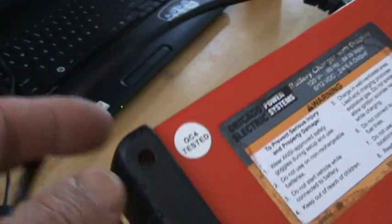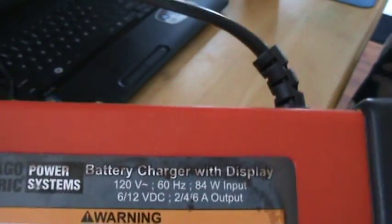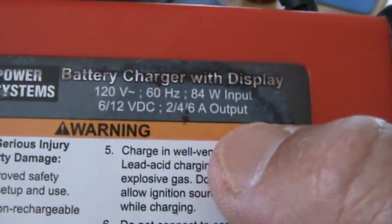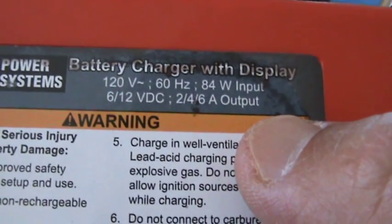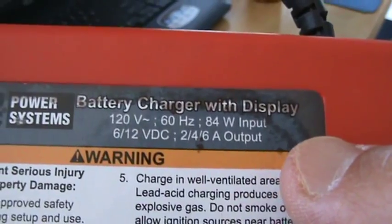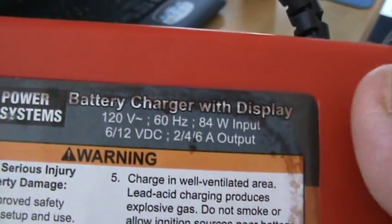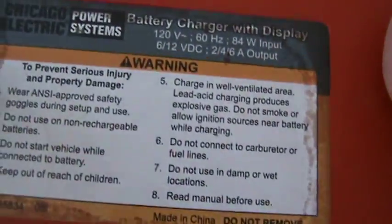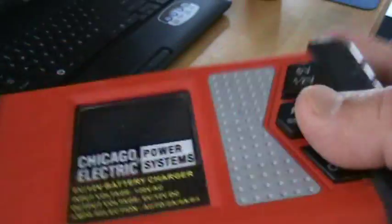I've had it about six months. It says: battery charger with display, 120V, 60 Hertz, 84W input, 6/12 volt VDC, 2/4/6 amp output. I got this pretty cheap — I think it was like 15 bucks at Harbor Freight — and as you can hear there's something broken and popping around in there.